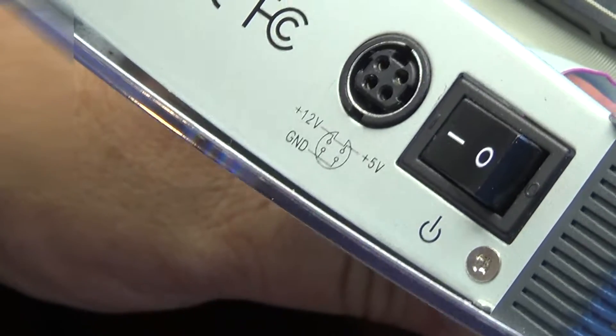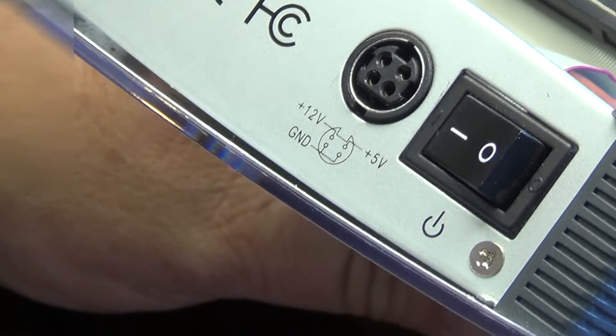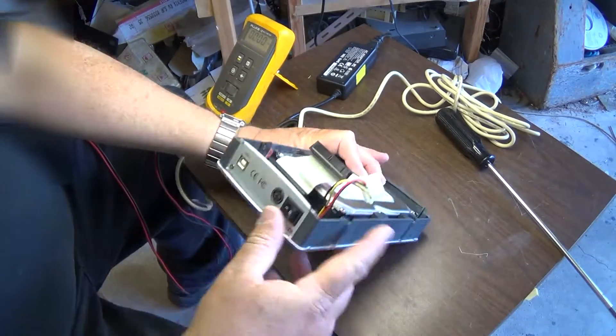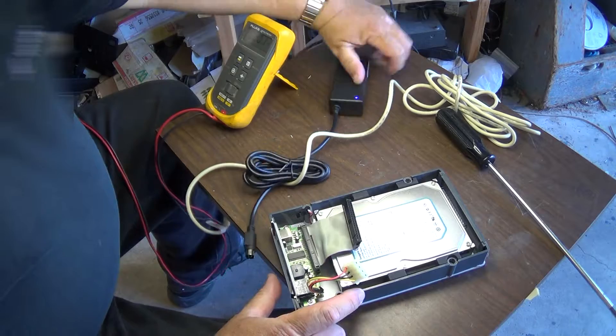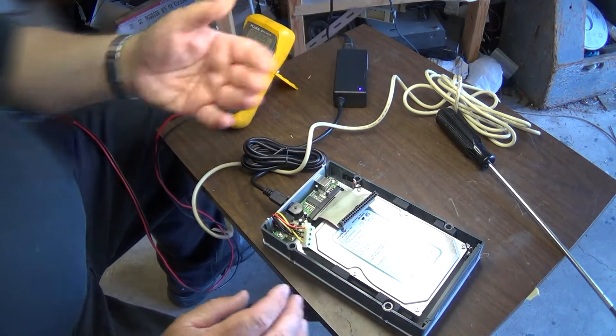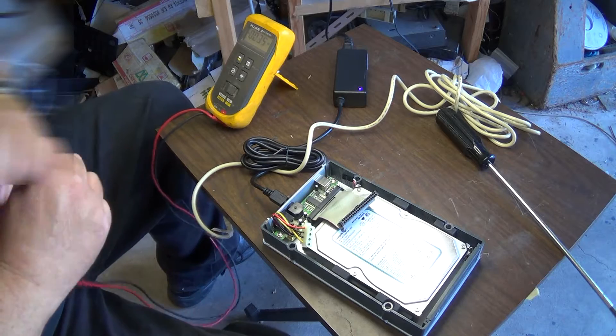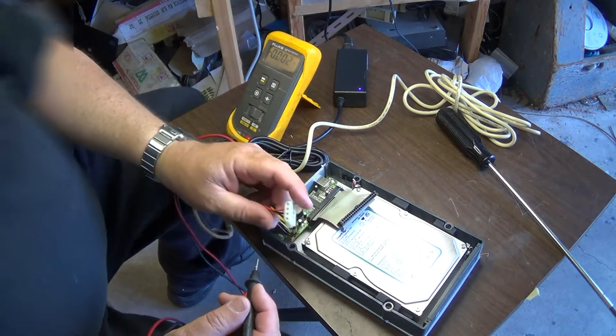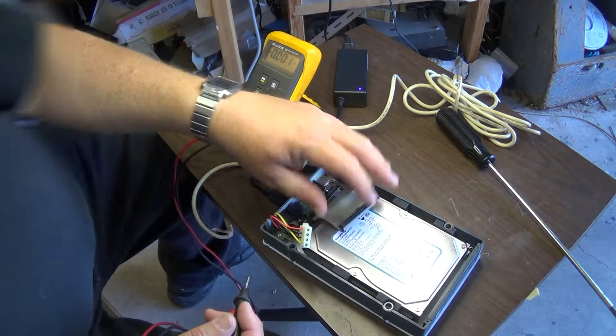That's what he ordered and that's what arrived. The blue light comes on the power supply when you plug it in — everything looks good. But as soon as you plug it into the hard drive and turn on the power, the blue light went out. So he brought it over to me. I'm guessing it's probably reversed, so I unplugged the hard drive to avoid any damage before testing.